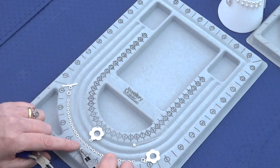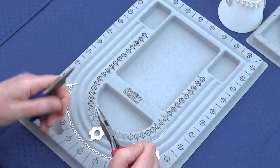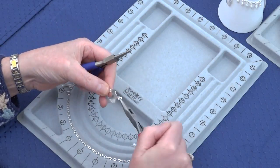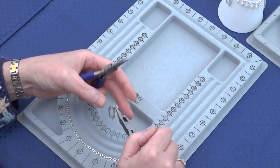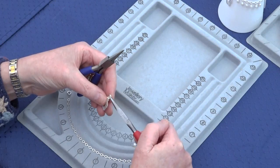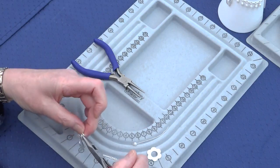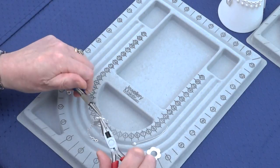We're going to take a jump ring from your findings kit and open it. Place on one side a little flower charm — it's intended to use as a clasp, but you can use it as a charm in the middle. Find your middle loop, pass the jump ring through, and close that loop.